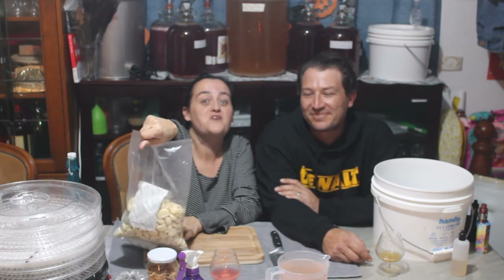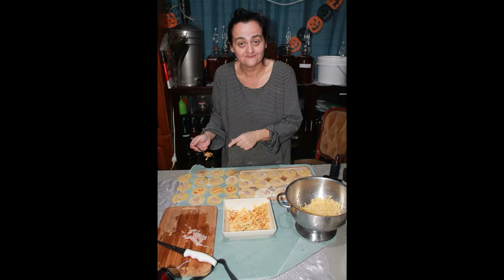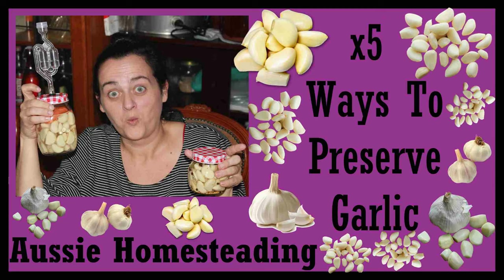Let's do five ways to preserve garlic. G'day, welcome to Aussie Homesteading. I'm Troy. And I'm Emily. Today we're going to do a video of five different ways to preserve garlic. Yum.